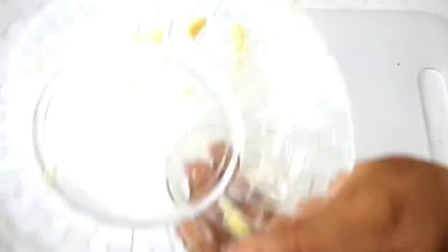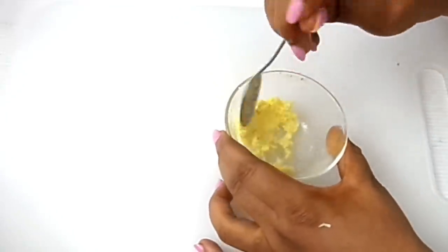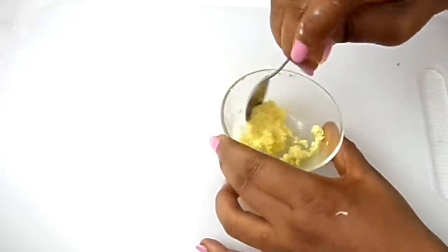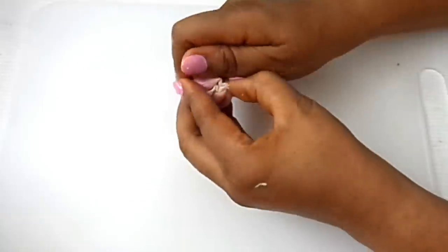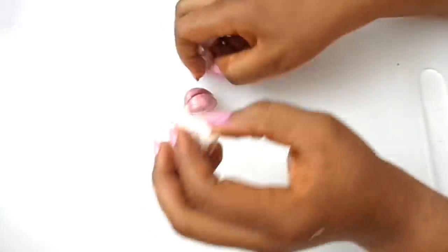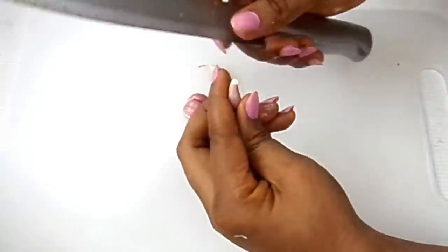Done grating, and this is how it is. It's actually very smooth now. The next ingredient, which is very needed, is garlic.